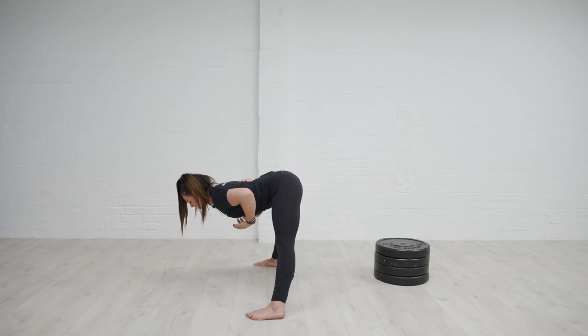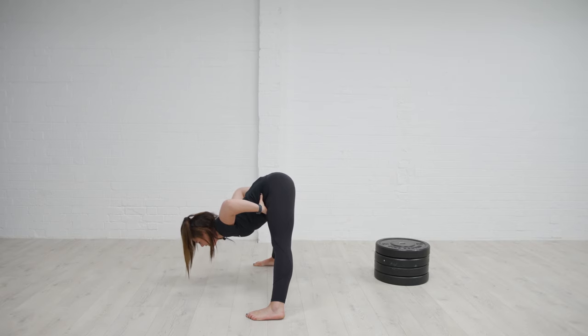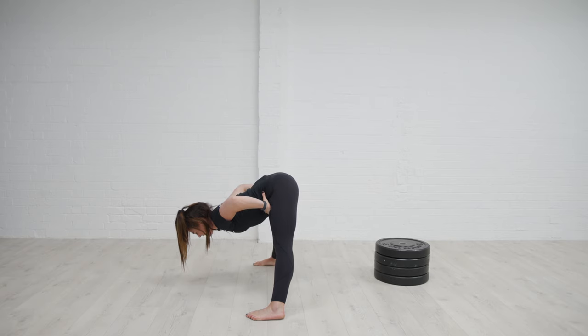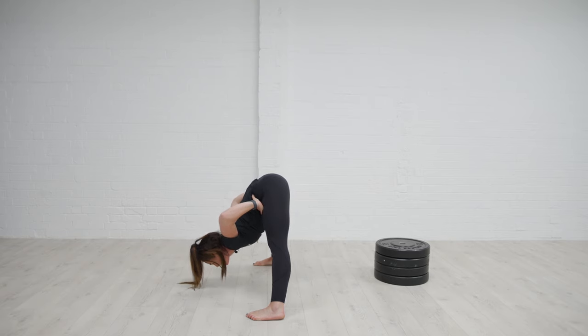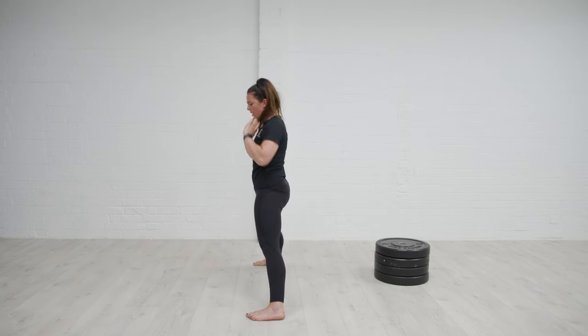As you exhale out the mouth, we're going to go further, and then again take a breath in and exhale, helping to pull you down deeper into that position. Squeeze the glutes to stand back up.